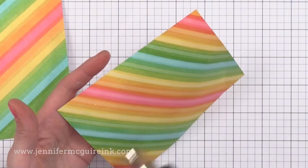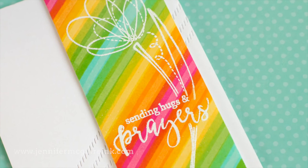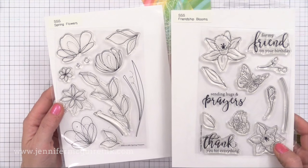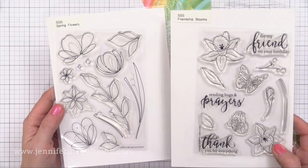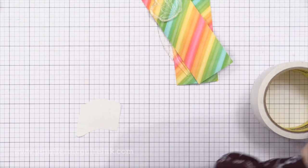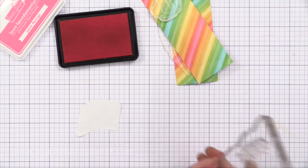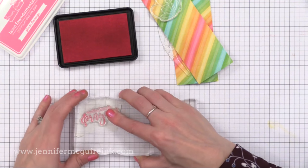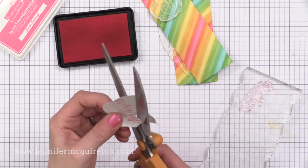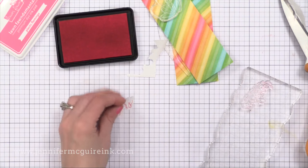I'm also going to do some heat embossing on top of this, so I want to make sure those inks are good and dry. Now that our backgrounds are complete, I want to do some simple white heat embossing on top so we can keep the rest of the cards quite simple. The two stamp sets I'm using are from Simon Says Stamp — we have Spring Flowers on the left, and then on the right we have Friendship Blooms. I'm going to be using the sentiments from this set, and I want my sentiment on this background with the flower kind of behind it, so I need to do a little masking.